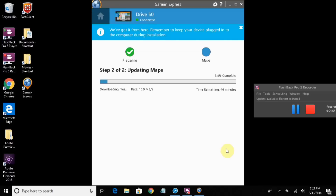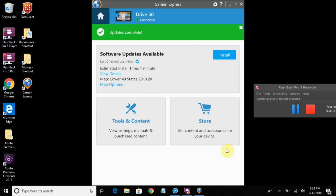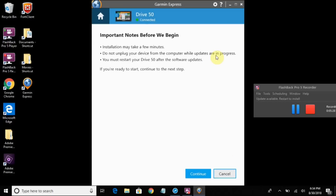Now it's downloading map files. Note the warning at the top to leave your device plugged in. Copying files over. Now we're getting more software updates and it's updating maps for the lower 49 states, so I'm going to click on Install and Continue.